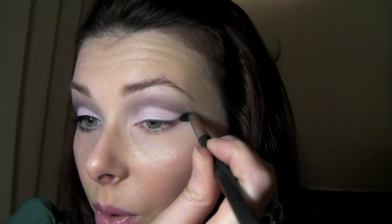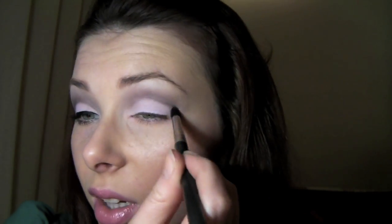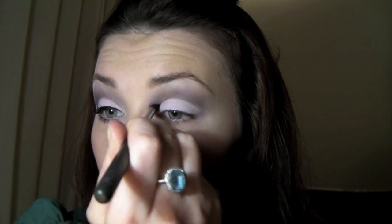You see how it kind of wings up at the end? I always like to do that just to elongate the eye and also it opens it up a little bit as well. Now I'm going on to my 226 brush and picking up more Scene, and I'm going to start darkening up that crease. The reason I'm using the same colour before I use a darker one is just so I have a slightly more defined edge to work with. I don't want to put the darker colour and realise I've put it too far down. Because this brush is very tapered at the end it makes it very easy to get a nice cut crease with it.